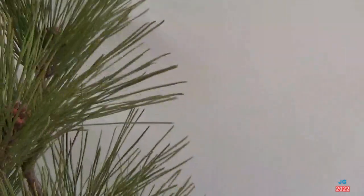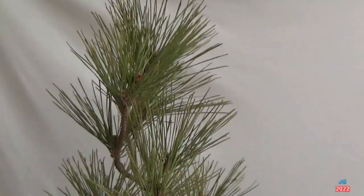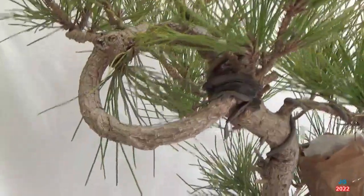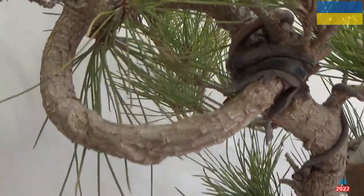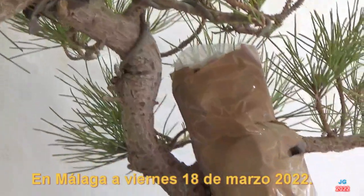Observamos las inflorescencias del pino negro y su vigor antes de la separación del acodo, que hemos realizado este mes de marzo, el 18 de marzo de 2022.